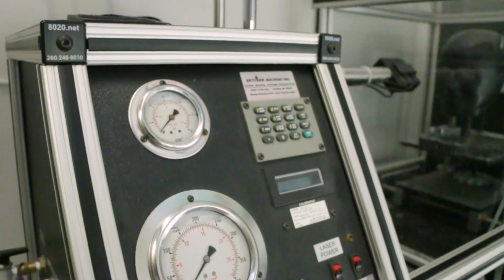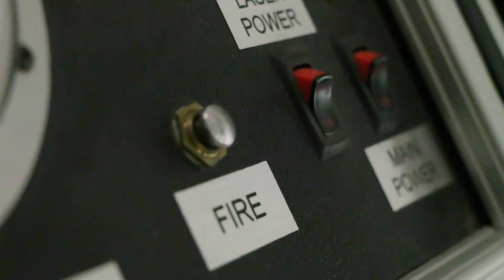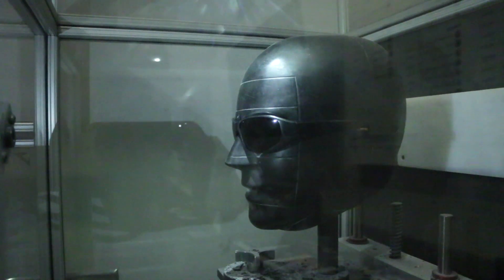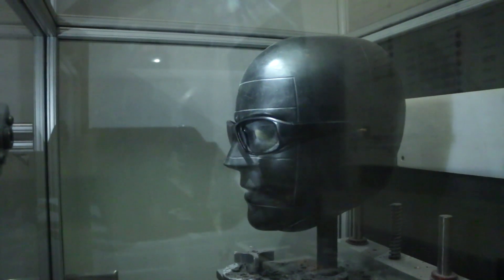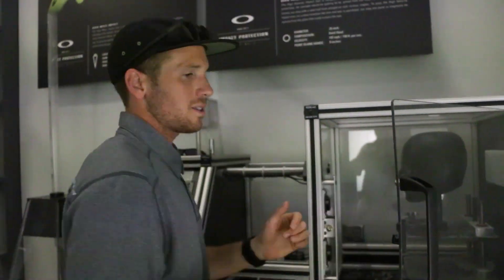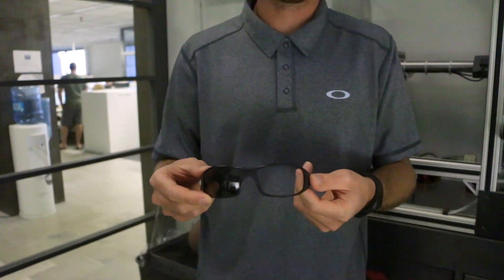According to ANSI, there are three standards we need to meet to pass this test: no issues with lens retention, fragmentation, or contact with the eye. Three, two, one — boom! As you see, that fails on all accounts. You've got a couple hundred pieces of sharp glass in your eye, a couple thousand dollars in reconstruction surgery, and you'll never see out of that eye again. The eye muscle is the one muscle in the body that, once damaged, doesn't rejuvenate itself — and that's why we don't use glass in our sunglasses.